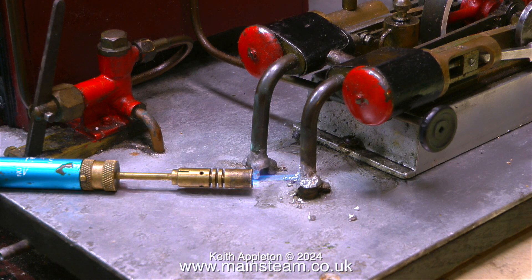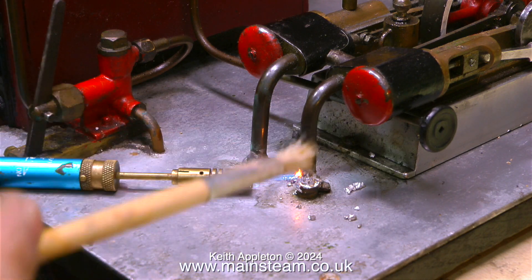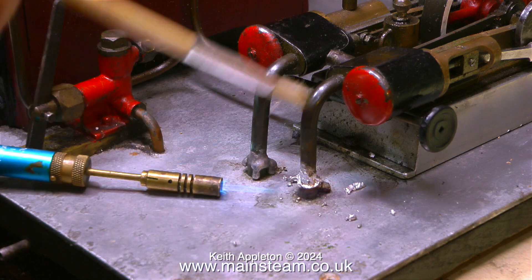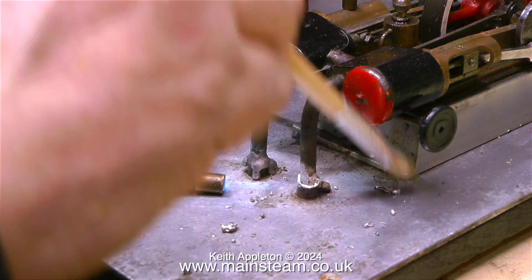I used this very small blowtorch which was worse than useless. In the end I took it into the outer part of the workshop and used my proper blowtorch to melt the solder and brush it away, so I could free off the connections to underneath the baseboard. All the components of this steam plant are crudely mounted on a piece of aluminium which is screwed onto a piece of wood, so I'll be putting that in the bin.